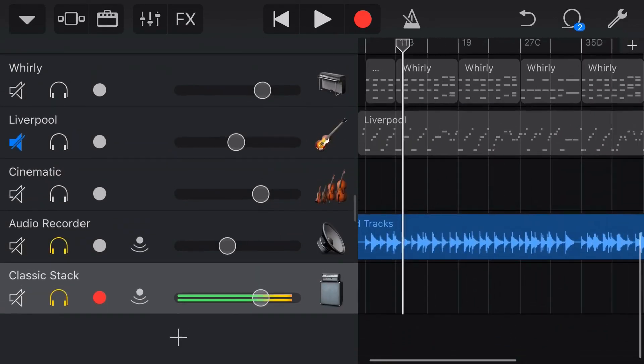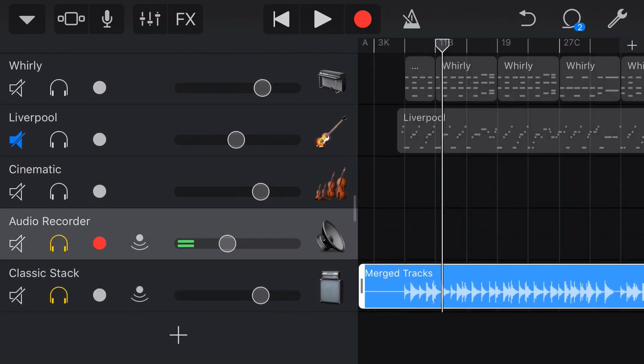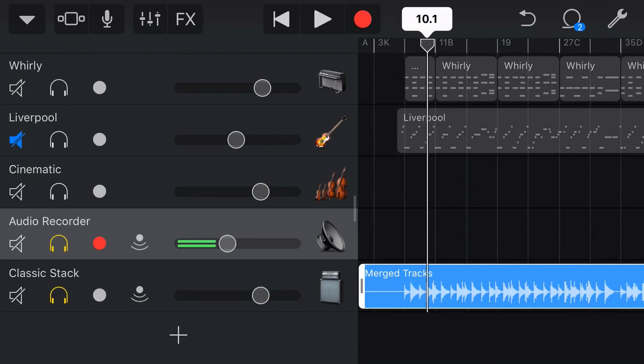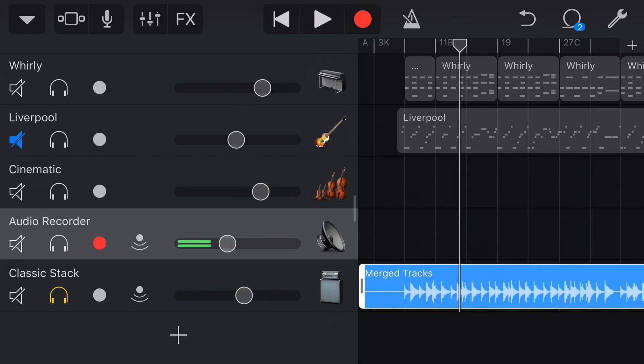You're probably ahead of me on this one. All we need to do is tap and drag this track from the first track — our audio recorder — down to the bass classic amp track. And now when we play back our bass track, we can hear that it's got that amp processing.